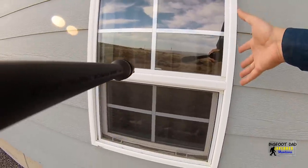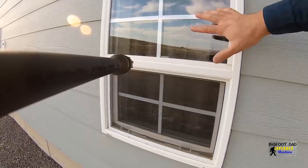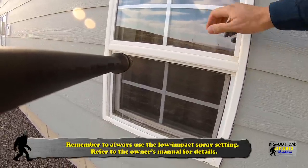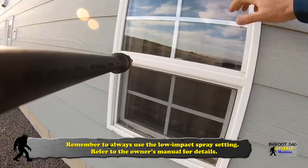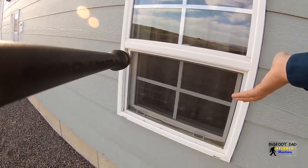Another recommended use according to the box and manual is for washing windows. I think I'm going to pass on this test. My windows are pretty aged — compliments of the builders — some of the cheapest ones you can buy, and we actually have a problem with these things leaking. Let's pass on this test for now, but I'm sure this would work fine.